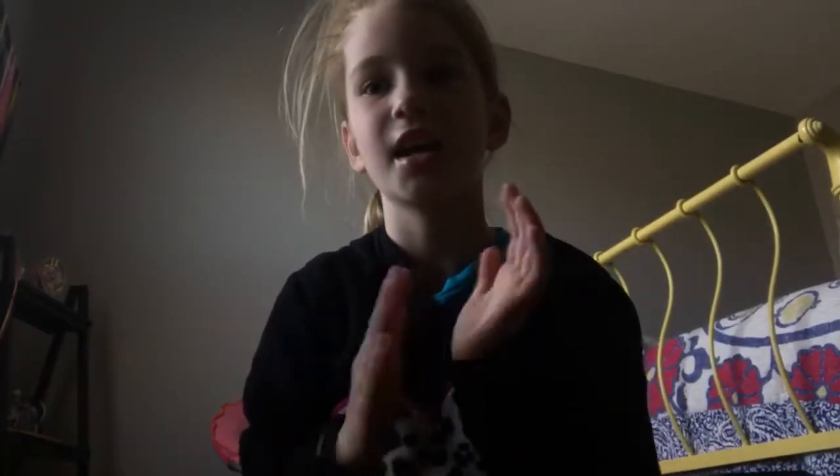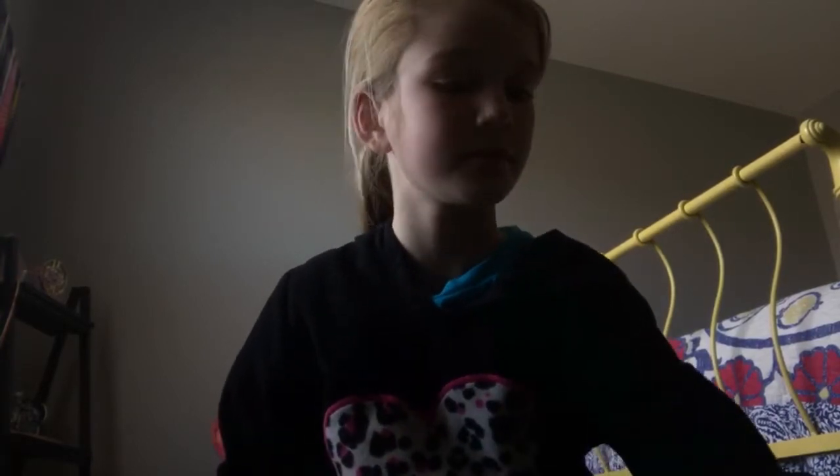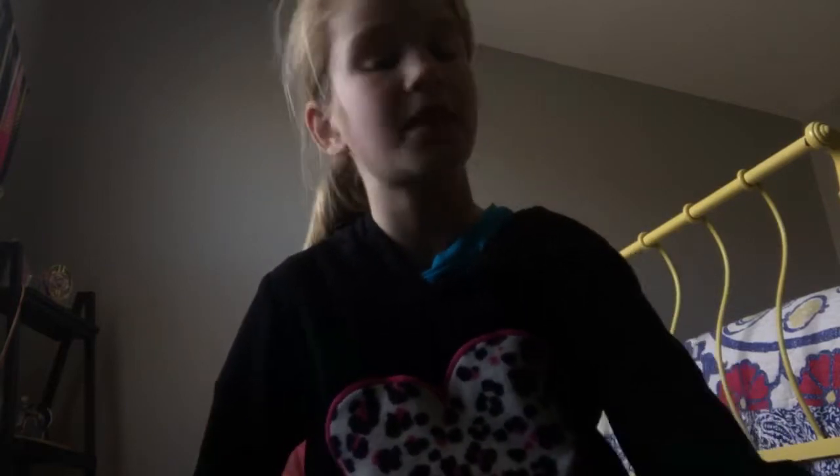Okay, hi everybody! Today I'm gonna jump into it. I have been in a paper airplane making mode, so let me show you how small I can make paper airplanes.